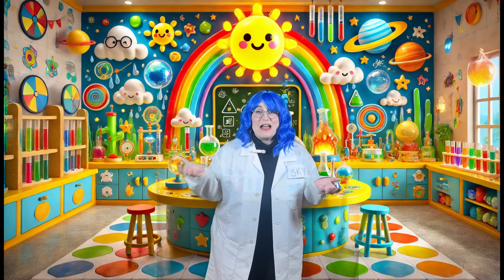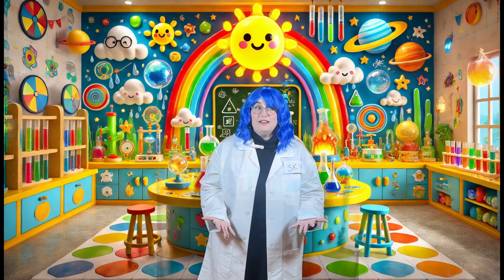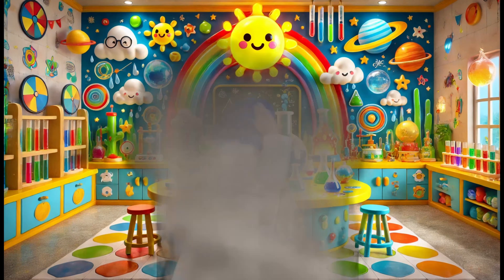Hey there little scientists! Welcome back to Science with Skye. Today we're going to learn about TORNADOES!